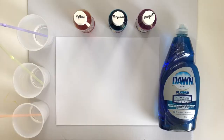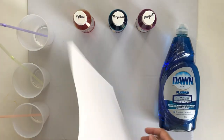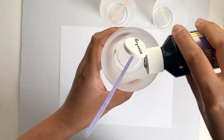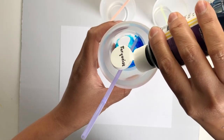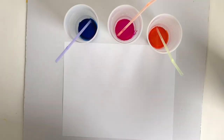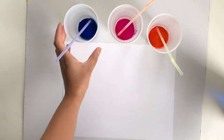This is a regular white A4 paper. Since I'm using only three colors today, I took three cups ready with a little bit of water and added a few drops of liquid watercolors. Now if you don't have liquid watercolors, you can definitely add food coloring.